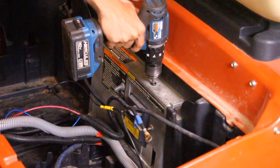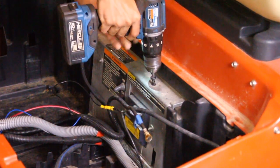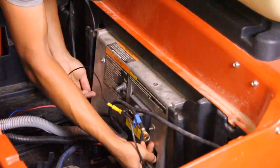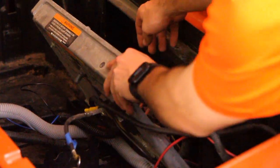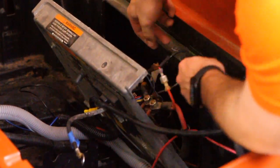Remove the T40 Torx screw securing the controller heat sink in place. Then carefully tilt the mounting plate forward and slide it out into the battery compartment. Take your time here to avoid stressing any connected components. Find the factory charging port pigtail behind the mounting plate, disconnect the three wires from their terminals, and remove any hardware for reuse.